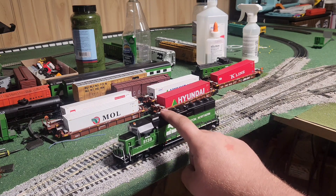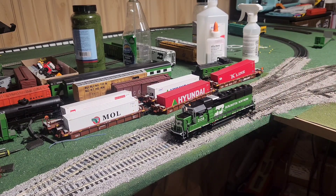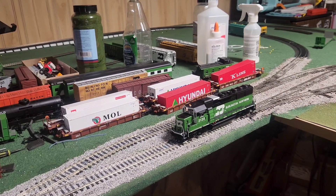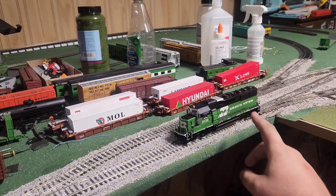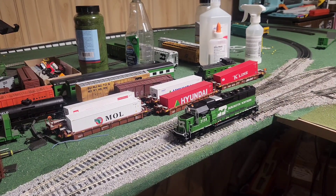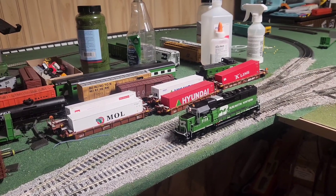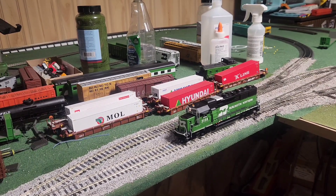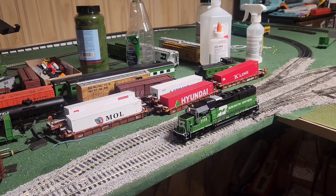It has momentum now, which is good. I barely touched it and it lost power, so it definitely needs a current keeper. Me just rocking it slightly made it lose power. Anyway, let me go through a couple more CVs and then we'll do a little switching action over switches I know it doesn't have issues with — we can't do a full circuit because of that problem switch.